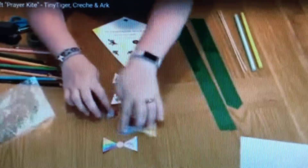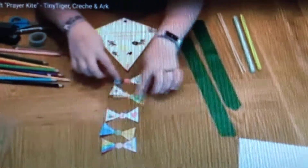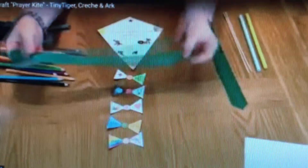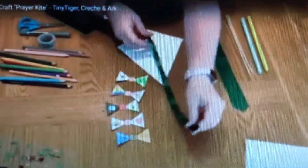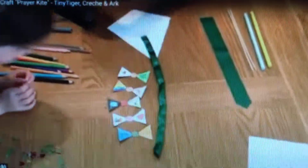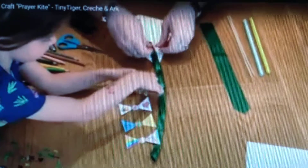Put the different pieces of your flag into the order that you'd like to have them, and then use some string or some ribbon to attach them to the main body of the kite. We used ribbon, but anything will work — even some paper. Make sure you've attached the ribbon or paper firmly to the back of the kite; we used sellotape for this.